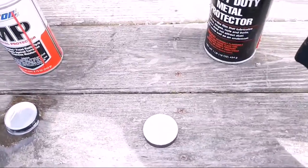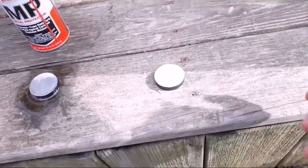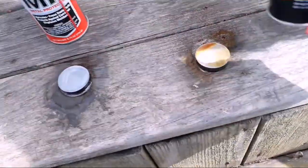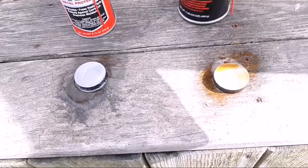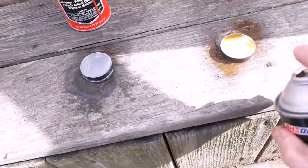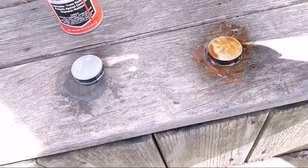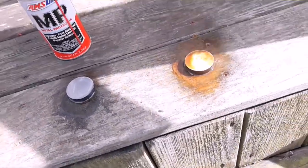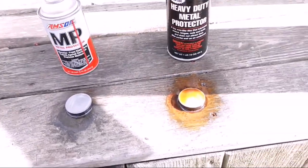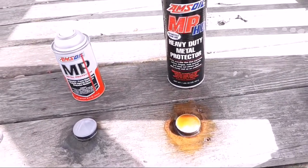The third one is going to have the heavy-duty metal protector spray on it. We're going to spray that down. Now we're just going to leave it out in the weather for a couple months.